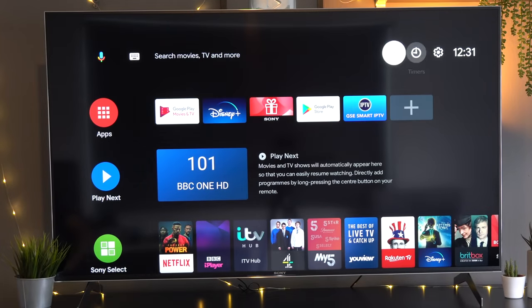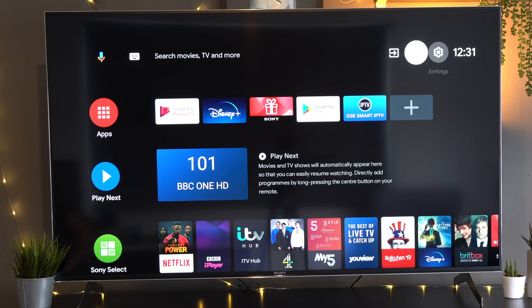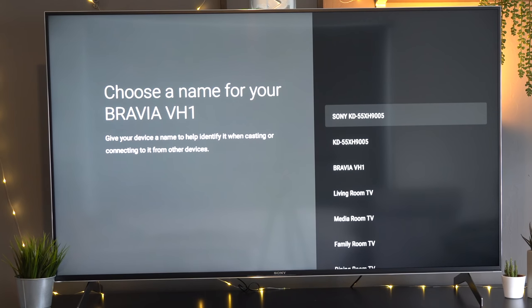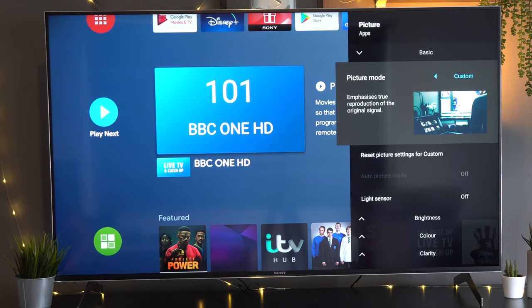Staying in that top corner of the home screen, you can also access timers — really useful if you want a quick sleep timer rather than navigating through hundreds of menu screens. In the main settings, you can change all the different settings of your TV, including giving it a custom name. Most menu options are self-explanatory and you can literally just go in and play with those as you wish.